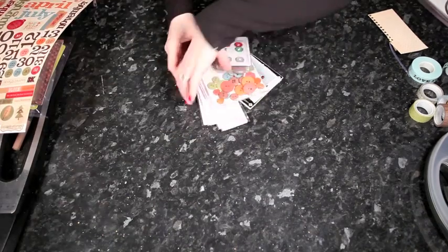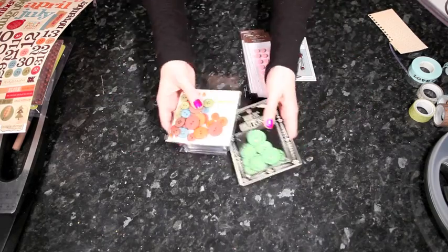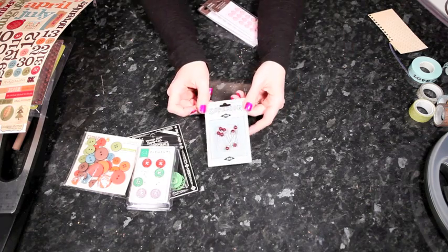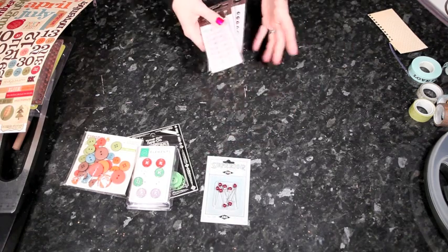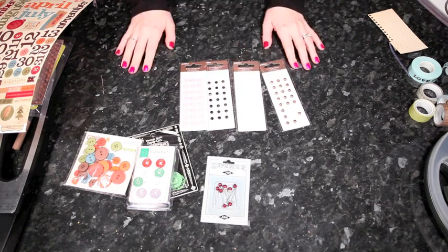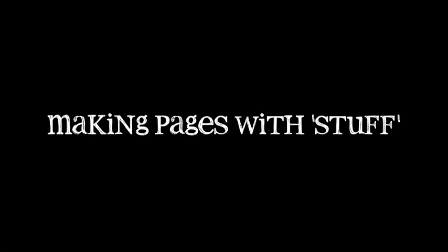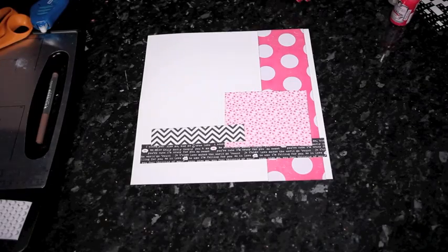Then I get into really small embellishments. Buttons come in all different colors, shapes, and sizes. If you use a lot of ribbon or tags, then stick pins can be really nice. And then these are called Candy Dots by Pebbles - they come in buttons, gem, and pearls - and they just stick to the page and fill a little dot or can add a layer. So that's a very quick look at some of my favorite products for layering.